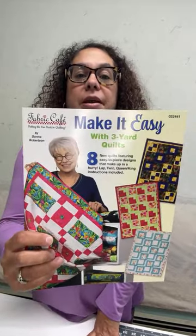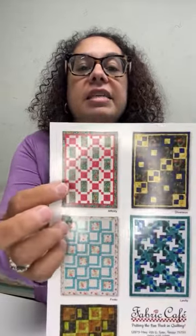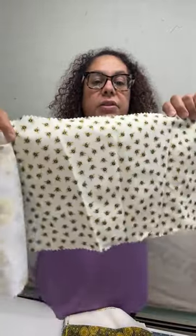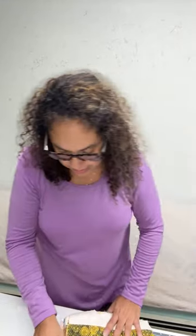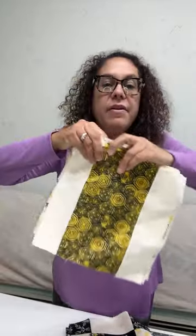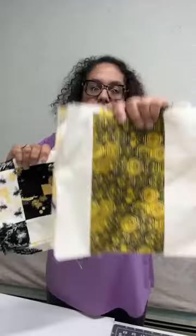You know, I was in Puerto Rico. You guys all saw my Puerto Rico vacation because I did lives and everything. I used the brand new Fabric Cafe book, Make It Easy, and I went ahead and did Affinity using a jelly roll and some scraps. So we did not do the traditional three yards of fabric — we used jelly roll strips. This is what I have left of it, and this is what I have left of my scraps.